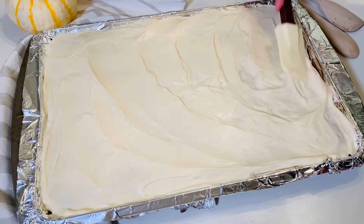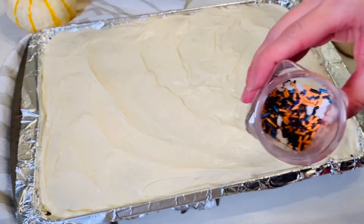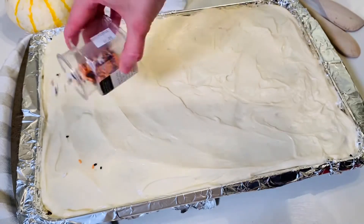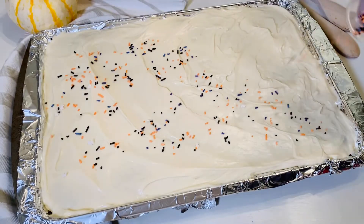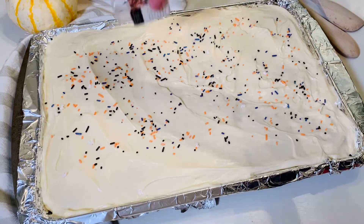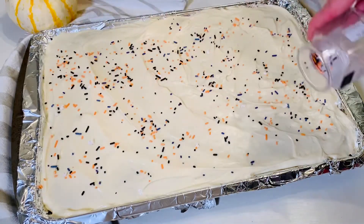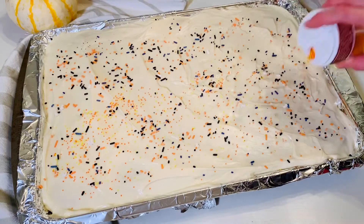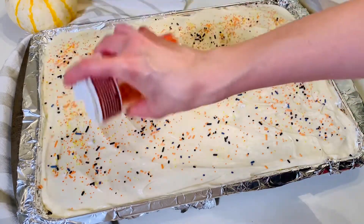Basically these bars are ready — you could cut them up and serve them. But one thing my kids love is sprinkles on top, and it's now just become a tradition to always put sprinkles on them. Since we're into fall, I got some Halloween sprinkles and I'm also going to put on a little bit of orange sprinkles as well.